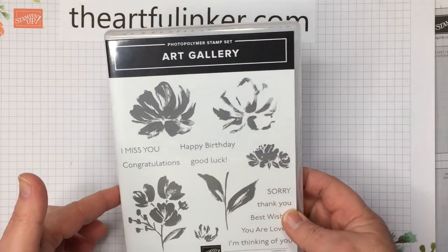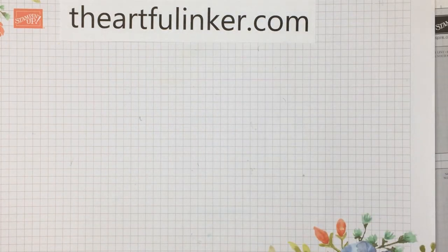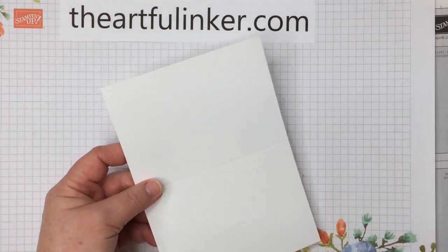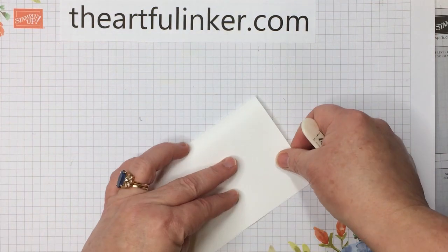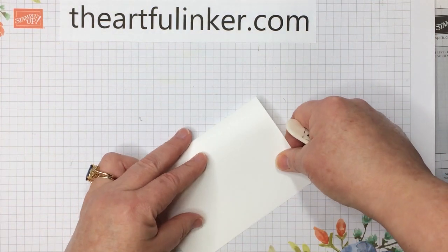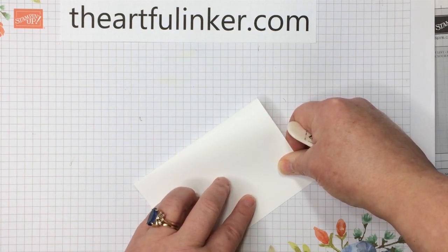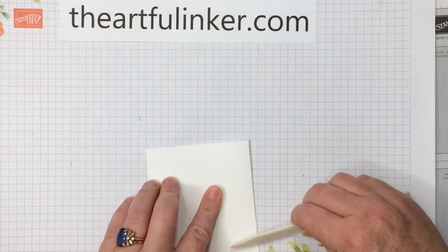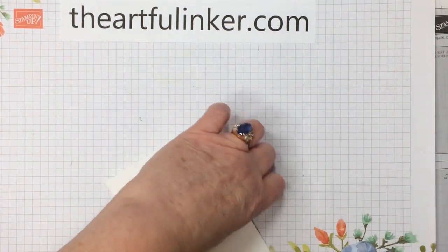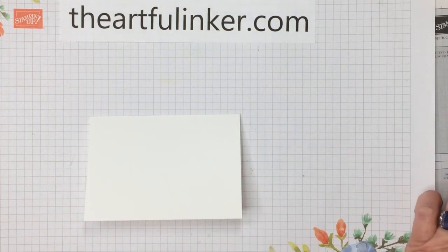For our simple stamping card, I'm going to use the art gallery stamp set and one of the basic white note cards and envelopes. They come as a pack in the annual catalog. These are perfect for simple stamping, beginner stamping — not that you can't do layers and more complicated things on here.